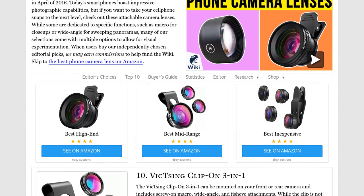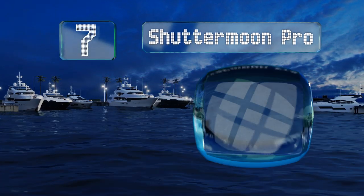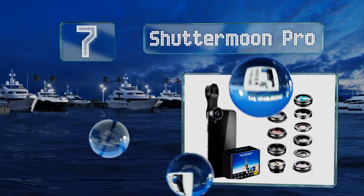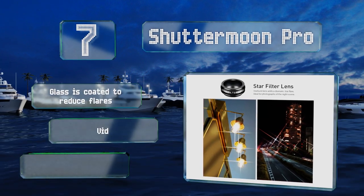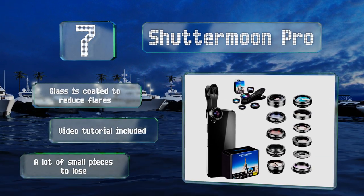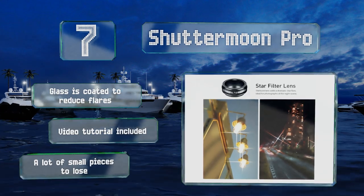At number seven, if you are or know a budding photographer who likes to experiment, the Shutter Moon Pro is a good choice. The set offers 11 ways to get creative, including colored filters, unusual options such as kaleidoscope and star lenses, plus two macro distances. The glass is coated to reduce flares and it comes with a video tutorial, but there are a lot of small pieces to lose.